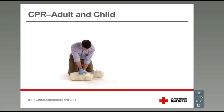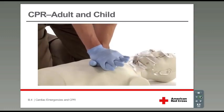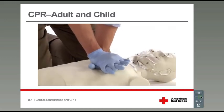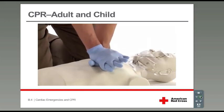One and two and three... [counting to 11]. Each compression should be smooth. Let the chest rise completely before pressing down again. Don't take your hands off the chest, just your weight. Stop.